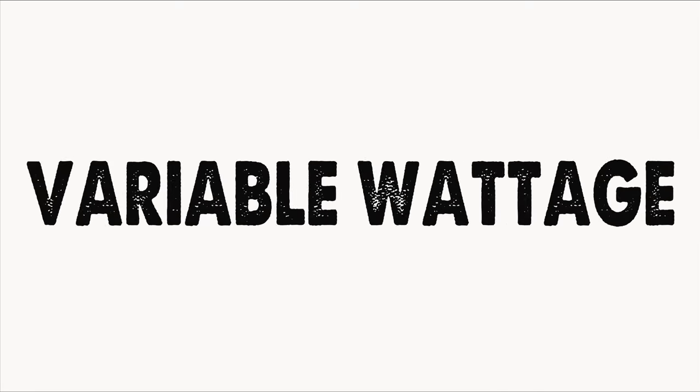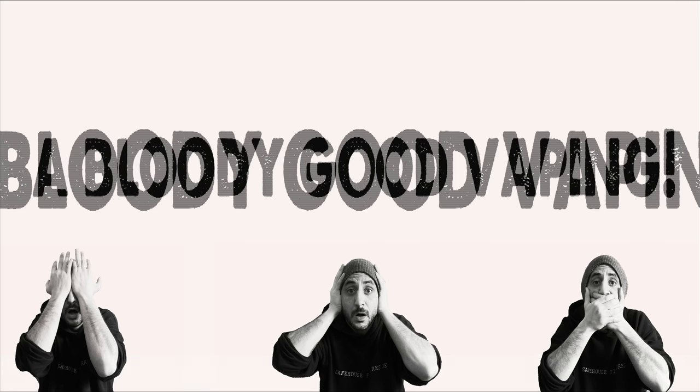Hello and welcome back to another Bloody Good Vaping! Today I'm going to be taking a look at an RDA out of Canada — the KRMA, or Karma, from Mission XV, or Mission 15. This was kindly sent along to me from Dean out of 4D Vape Co.